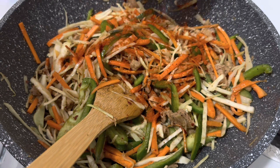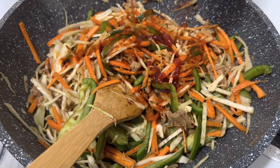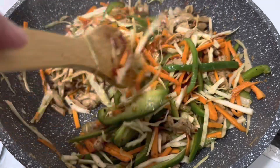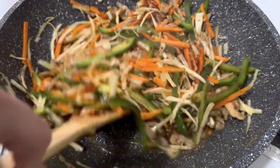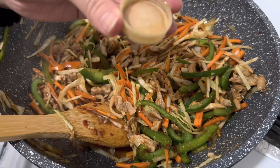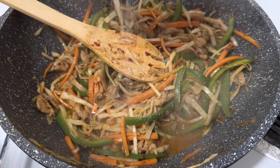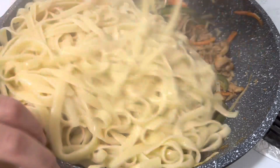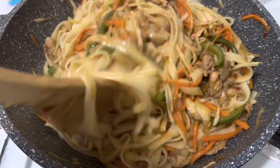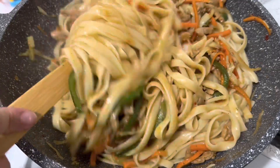Once it's all mixed in together, I'm going to add some paprika powder, some ketchup, and then mix once again and let it cook on high heat. I'm also adding some vinegar and a little bit of Chinese salt. Then I'm just going to mix in the noodles — this will take a little bit of time.